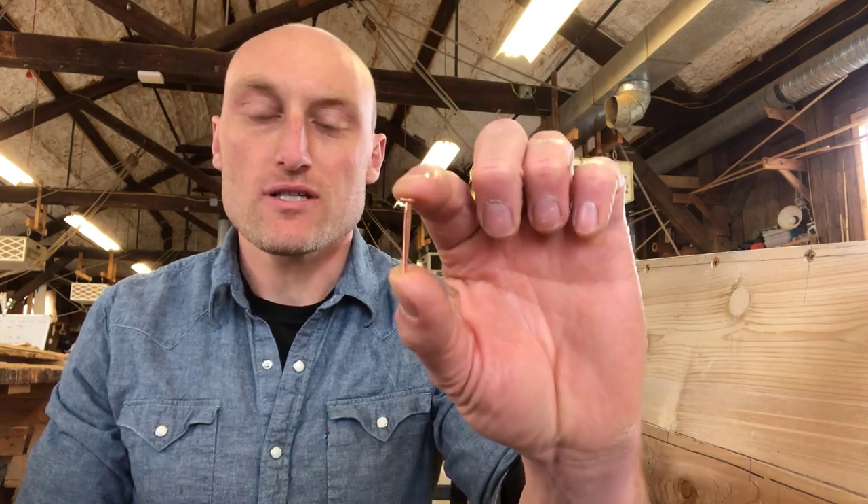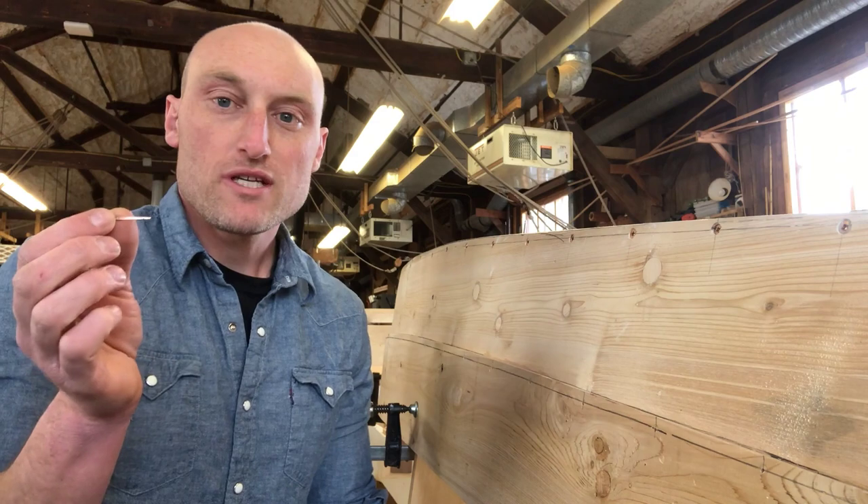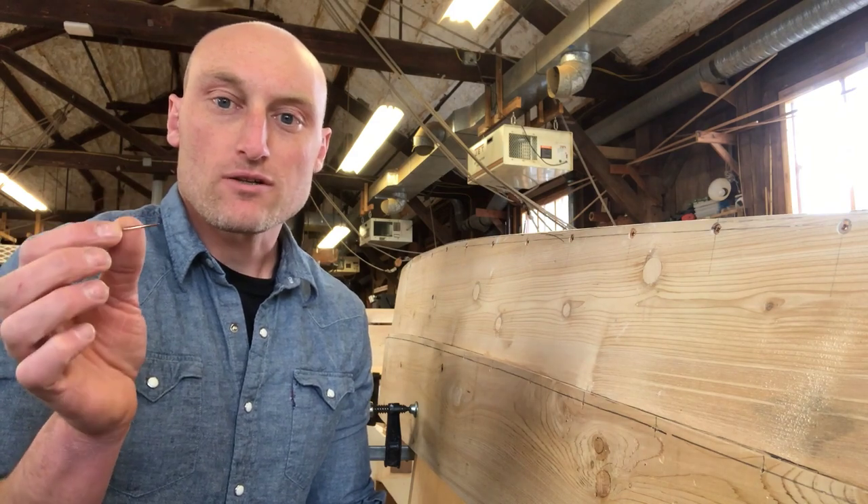The nails that we're going to use are called copper clench nails. They're solid copper. They never rust and they're easy to bend. I'm going to put each nail in the hole and then we're going to learn how to bend them.